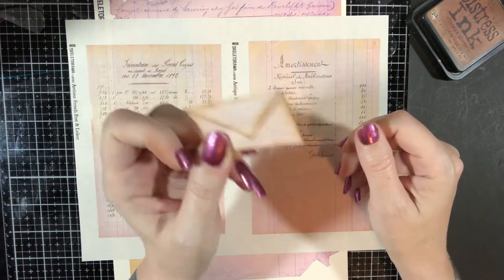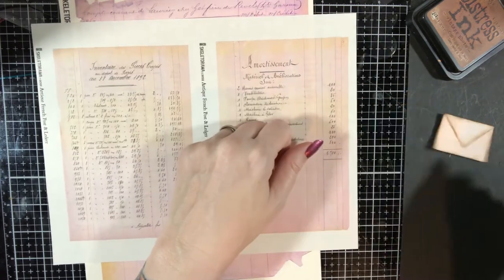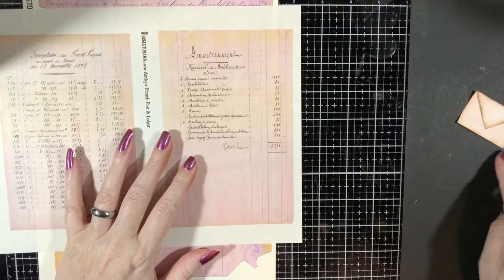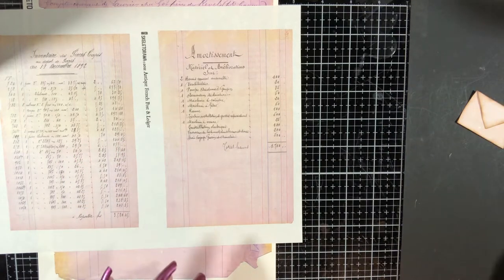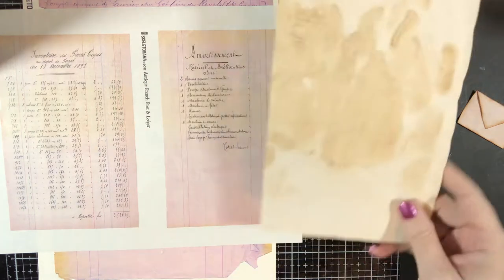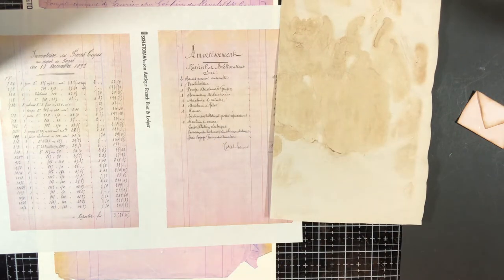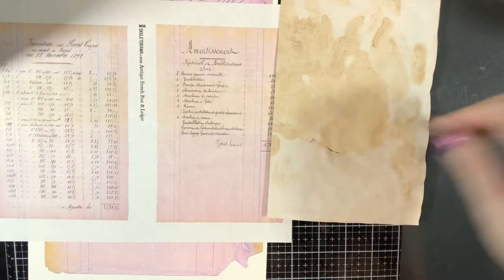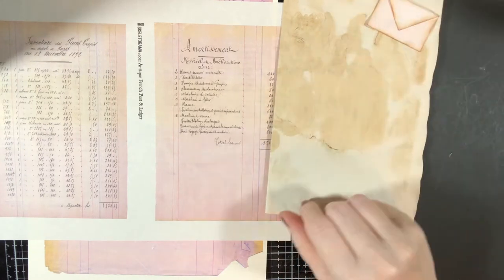So we're going to make some of these, but we're going to take it a step further. I've already played with some before this video. We have here our tea dyed paper journal page. What I was thinking when I saw it — it's cute as a side tuck down here, or even just as a decoration, or on a paper clip.